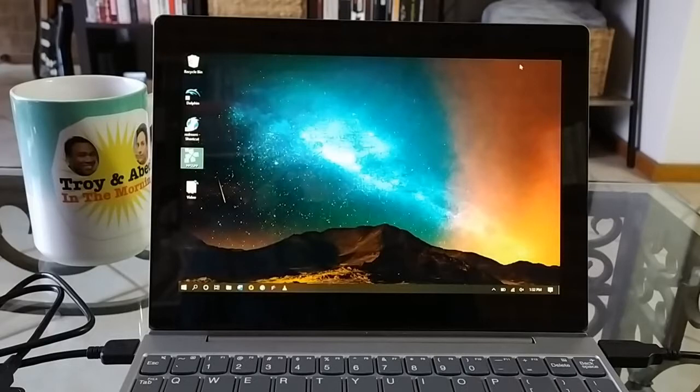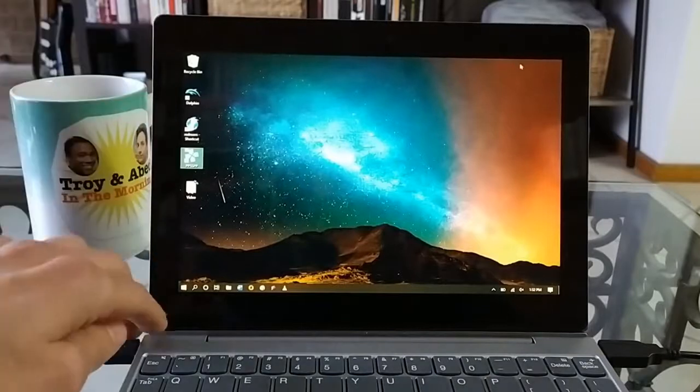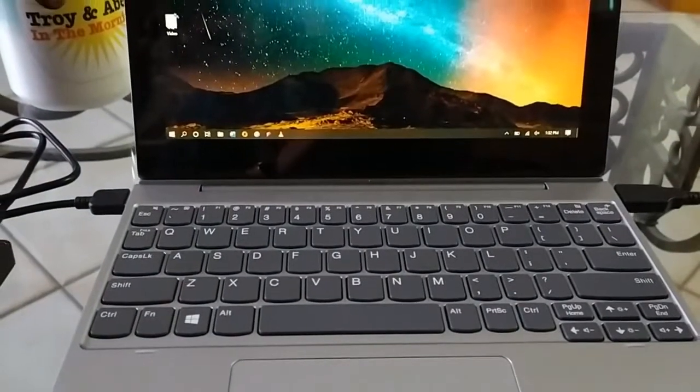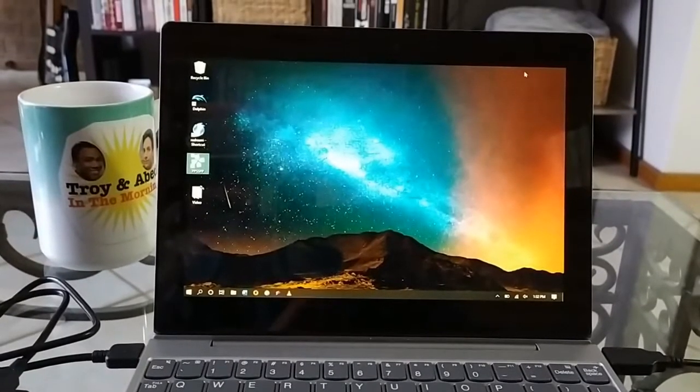Just a quick preface — if you haven't seen any of my other videos on this particular machine, have a look. It's a really inexpensive Surface Go type laptop from Lenovo. It is a 2-in-1 so this part is actually detachable and you have your base which is the keyboard. This machine is fairly low powered. It runs an Intel Celeron processor with 4GB of RAM and built-in internal graphics.